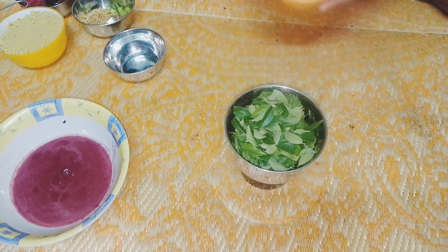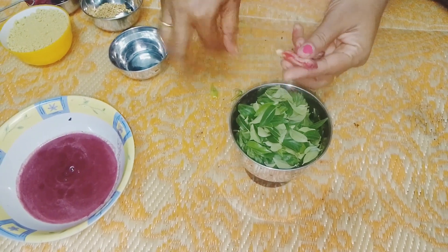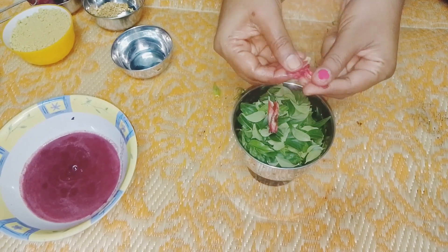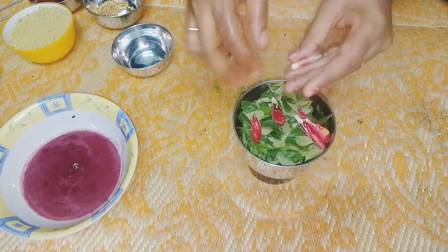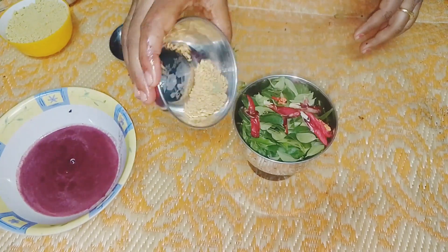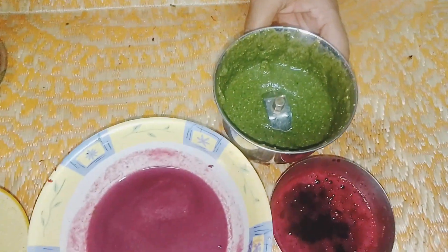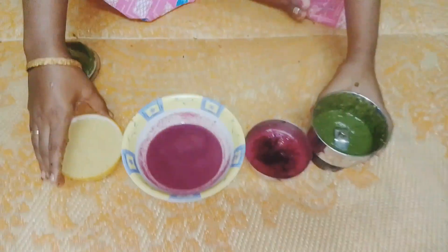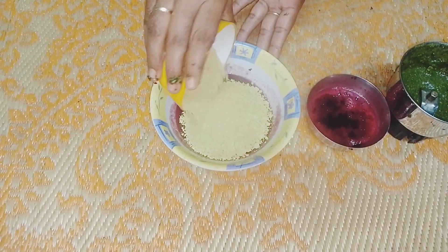I am going to add a little bit of the natural remedies. Now we are ready to make the paste. We are ready to mix the black grape juice with henna powder.